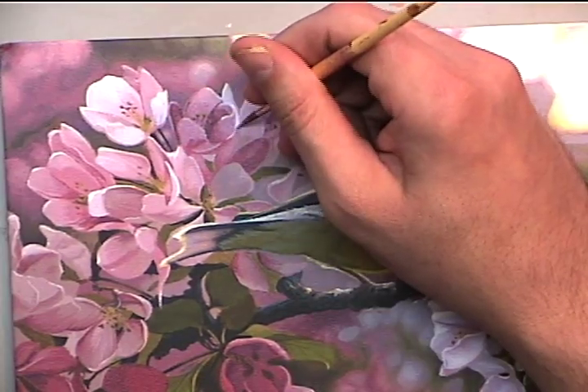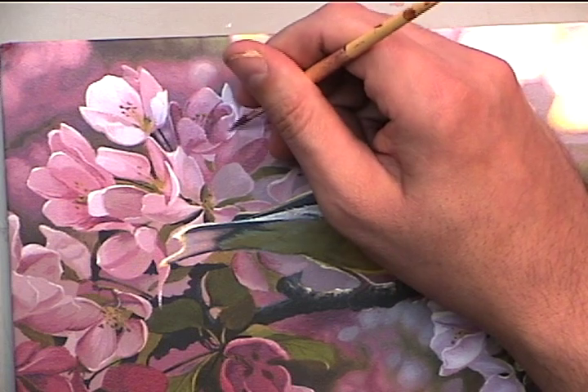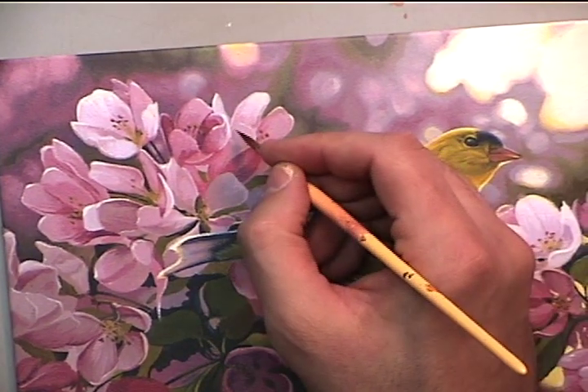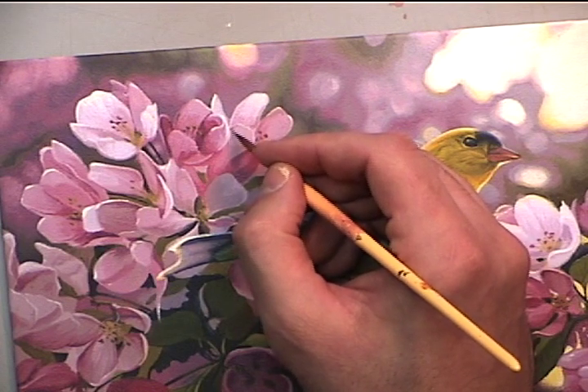Now this is definitely where you're also going to start using a little artistic license, which means just because it's in the photograph doesn't mean it should be there, and vice versa — just because it isn't in the photograph doesn't mean you shouldn't do it.